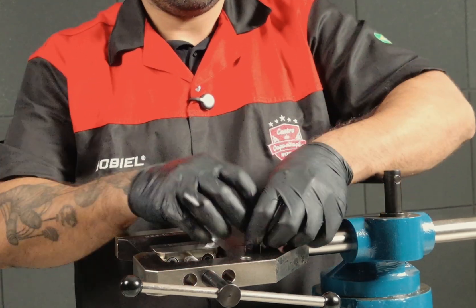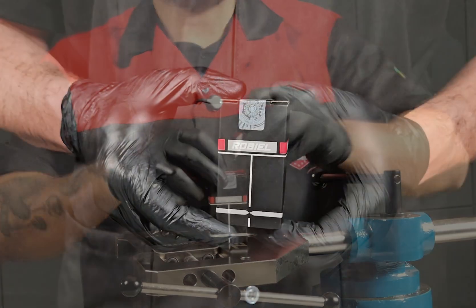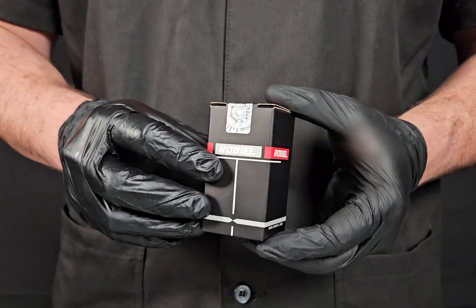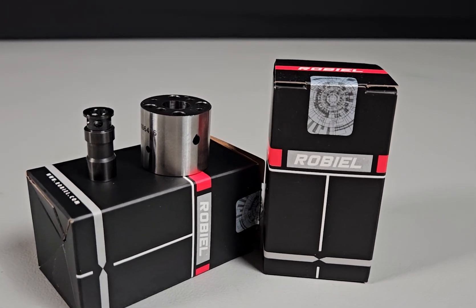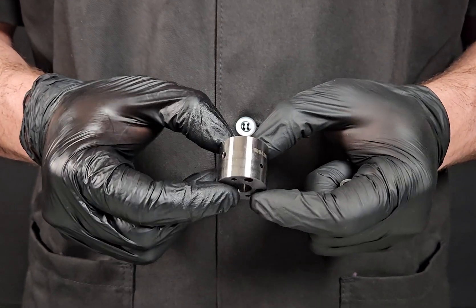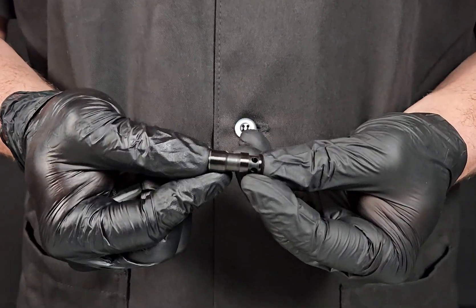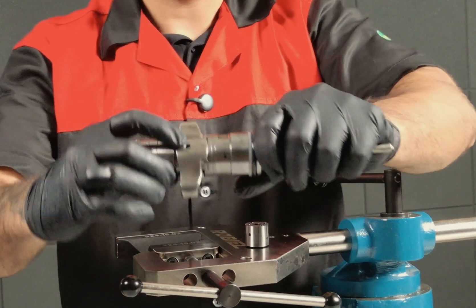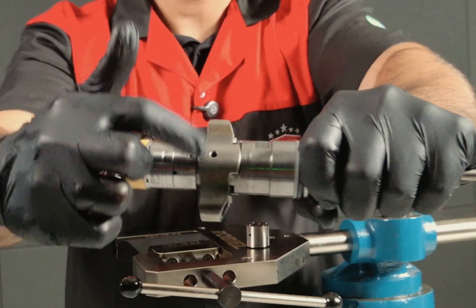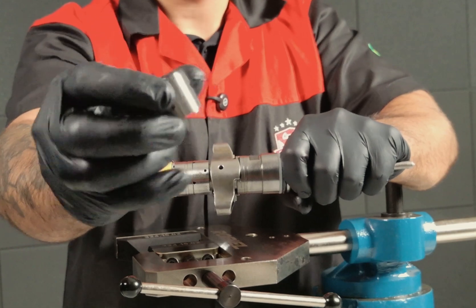The next back leak point is going to be the spool valve. Once again, we have from Robio a brand new spool valve. This valve is made out of two parts — a pin and the body. That spool valve, if it has any problem, the back leak is going to come from these two holes right here. So if we have too much leakage from those holes, it's going to be the spool valve, and you want to change it for a new one.